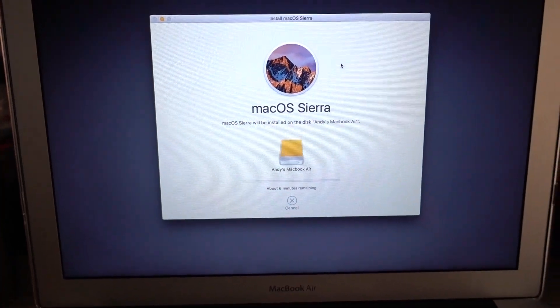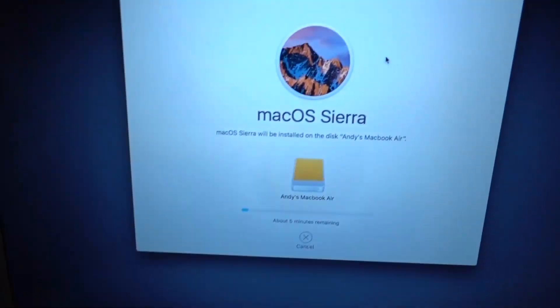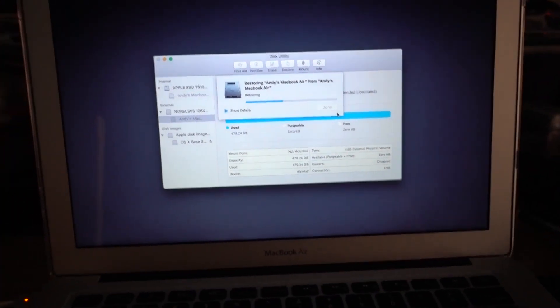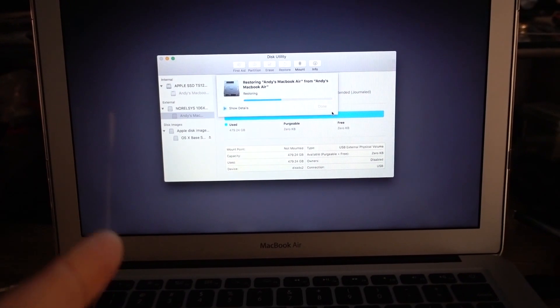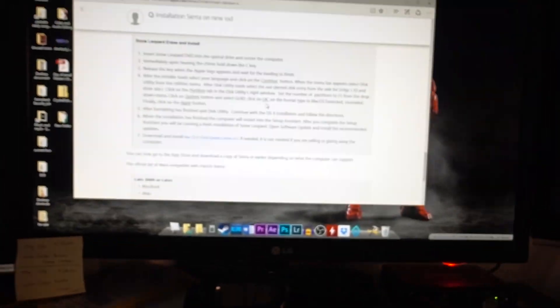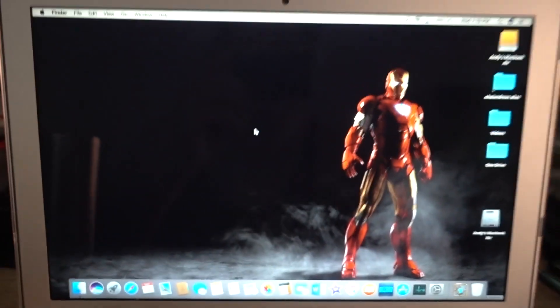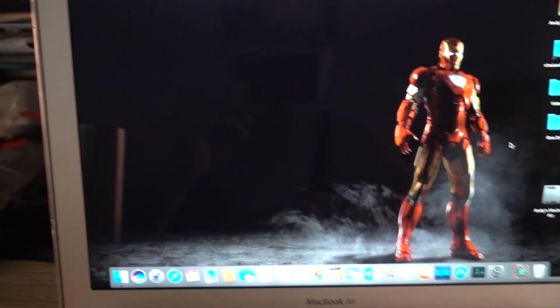Holy smokes, this works! I connected my M.2 to an external device through USB and started installing macOS on it externally. Then I actually cancelled the macOS installation because apparently I can clone my existing hard drive directly to the M.2. That should be enough to let me boot from it. If I boot from this external drive, it boots as a clone of the internal drive.